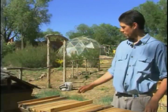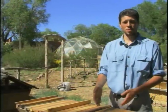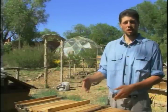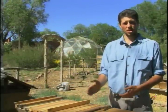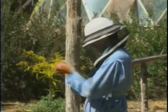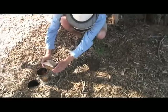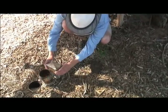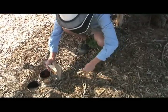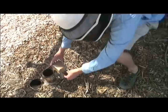What I'm going to do is show you the basic layout of the combs, some of the bees, the difference between a worker, a drone, and if we're lucky, we'll find the queen.